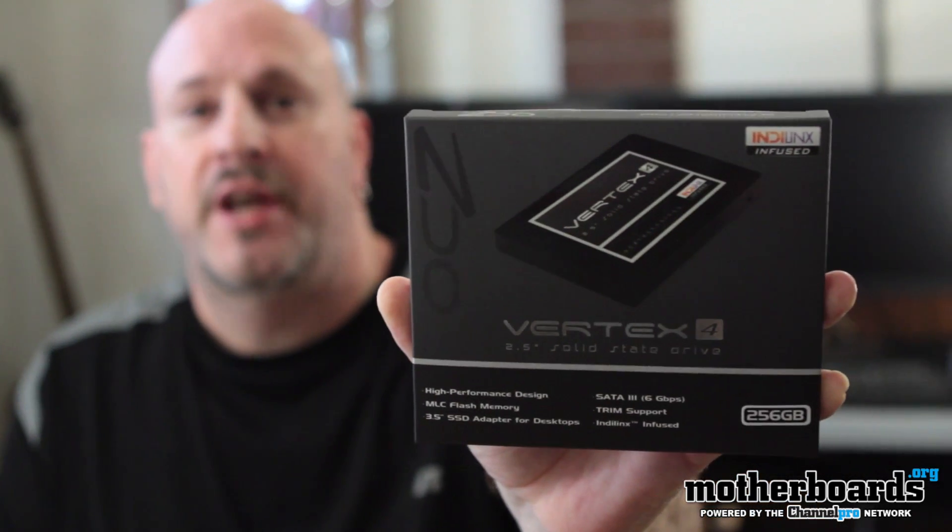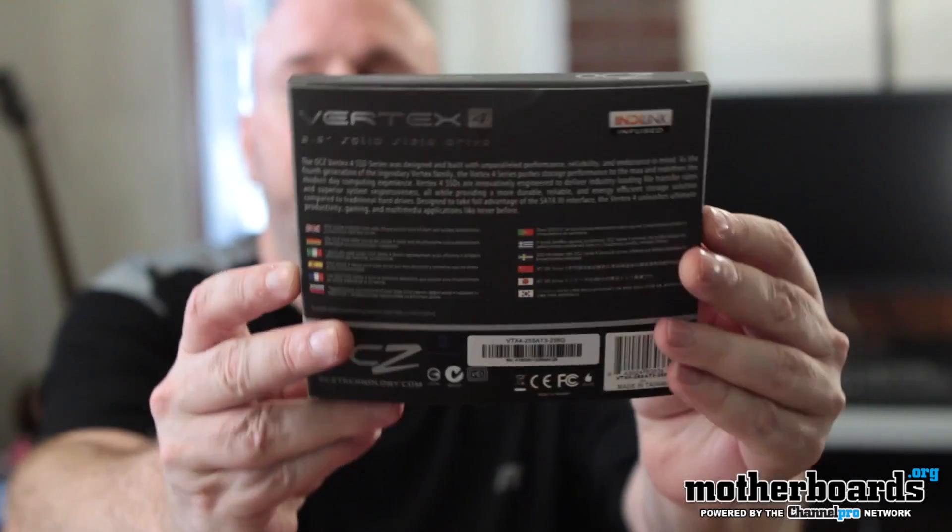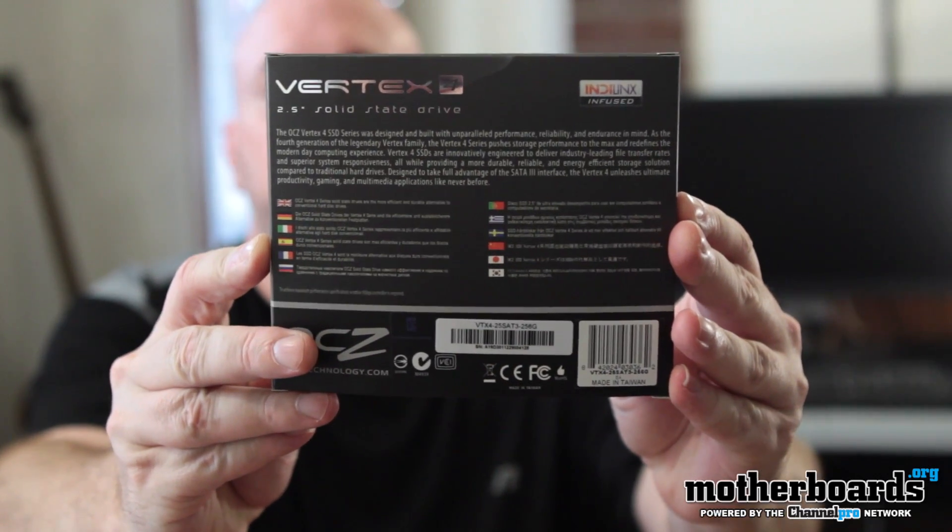With that said, let's do the unboxing of this new drive and take a quick look. We've got the front of the box right here — nothing too exciting, just the nomenclature and all that. Flip it around to the back of the box — nothing too much there either.